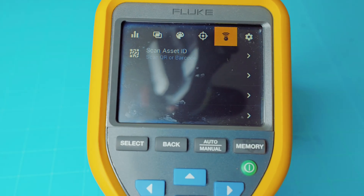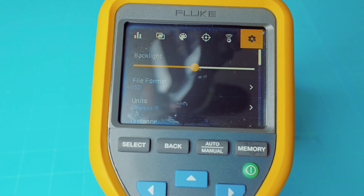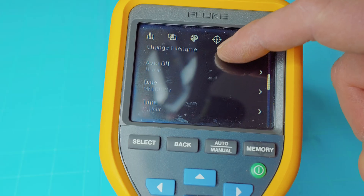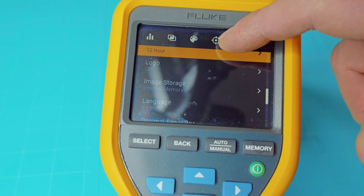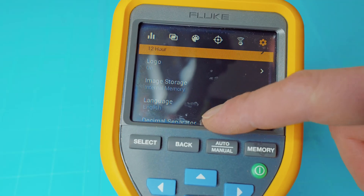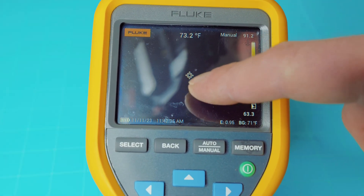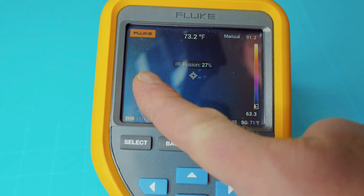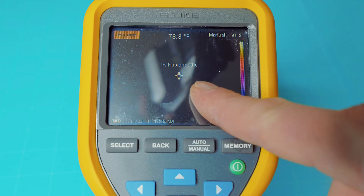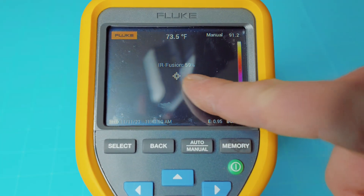Then there's the barcode scanner, and you have your device settings like your backlight, file format, distance, units. You can change your file name, auto off, date, time, logo — you can add or delete that logo. You have your image storage menu and your language. Now this is a touchscreen on the Fluke, which is kind of neat. When you cycle your finger left and right, it actually changes your IR Fusion — a quick way to change the opacity between the visual image and your IR Fusion.